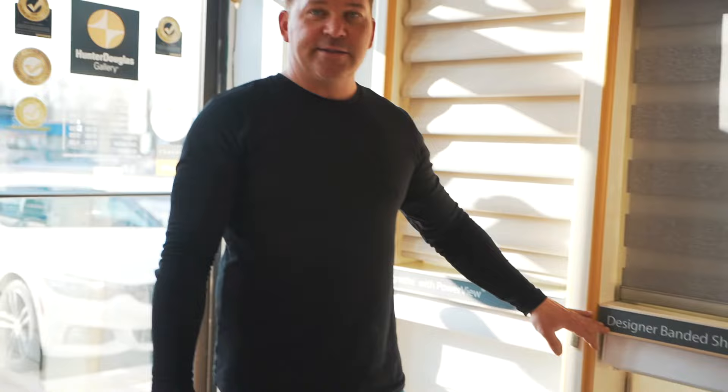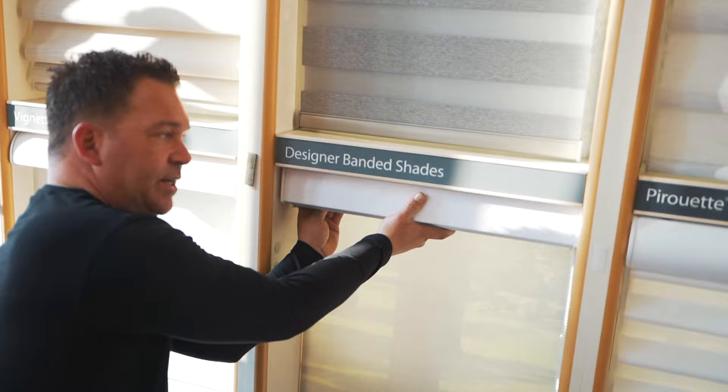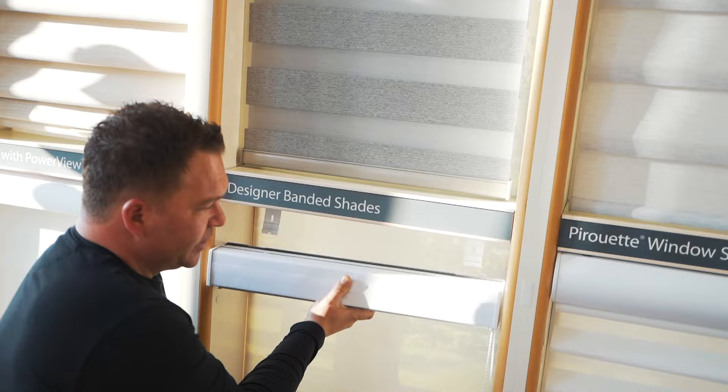The last product we're going to look at today is the Hunter Douglas banded shades. In order to remove them, the bracket system is from underneath — there's nothing visible at the top of these shades, and it goes the same for the designer roller shades. So whether you have banded shades or roller shades, the system is identical. You just need to get from underneath the shade, feel where the bracket is, pop it out. There are two on this one and it just releases.